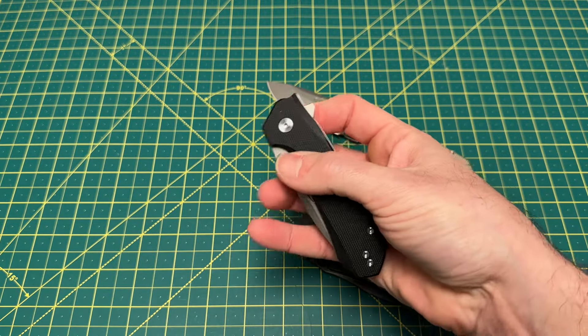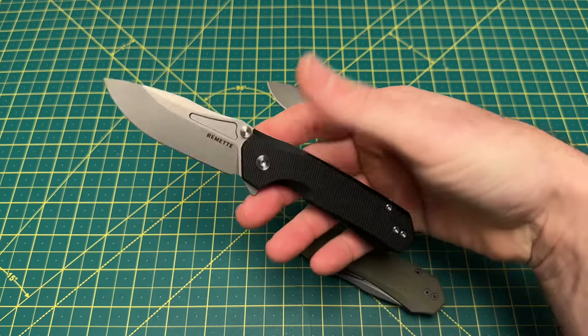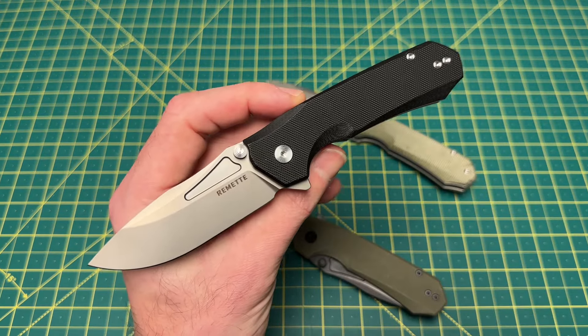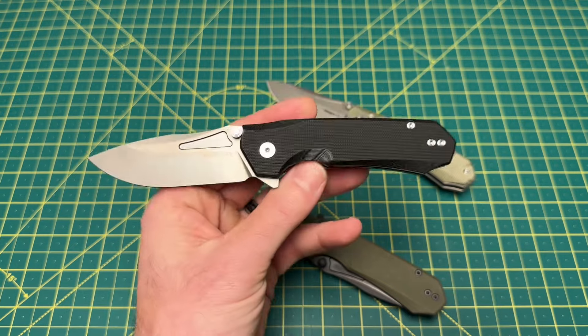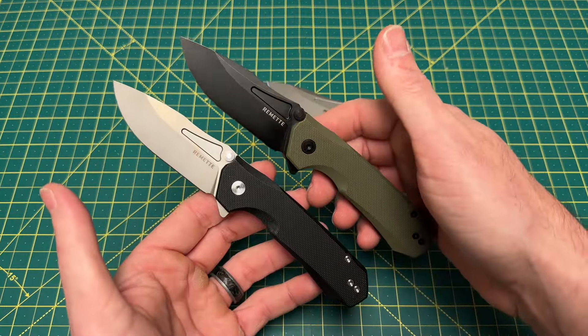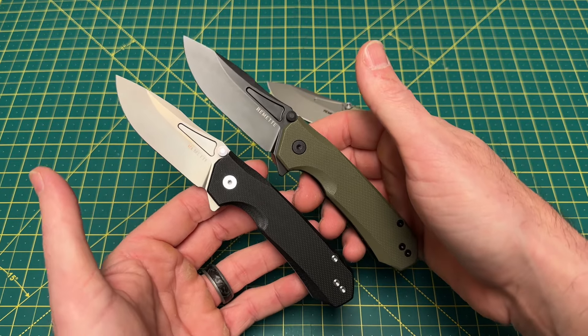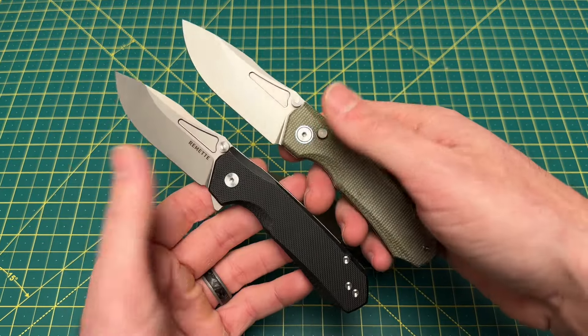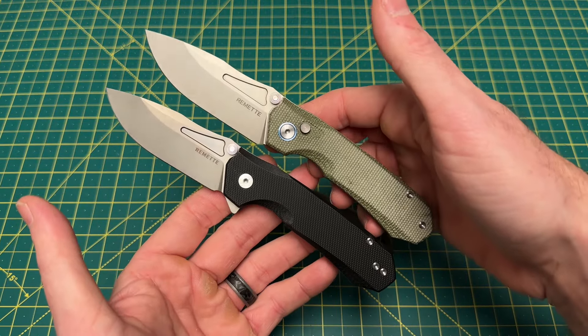The middle finger flick is also really nice. If you like the Rhinoceros and you were waiting for a liner lock version, here it is — wait no further. That's about it for this one, guys. I really don't have a whole lot else to say. Decent little offering from Remet. Don't have any issues with it, and I do think it fills the need of some people.